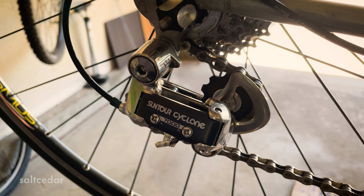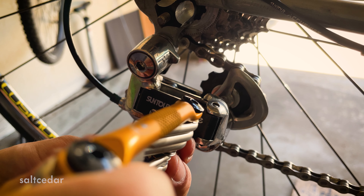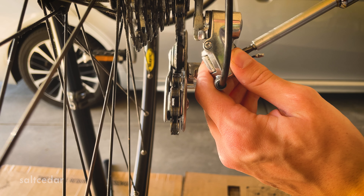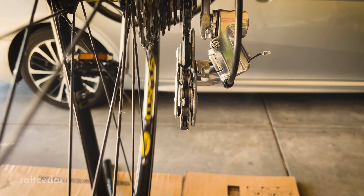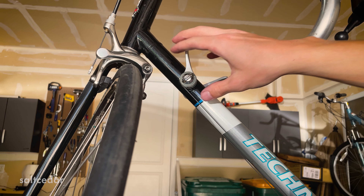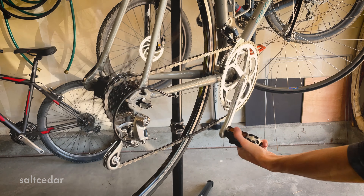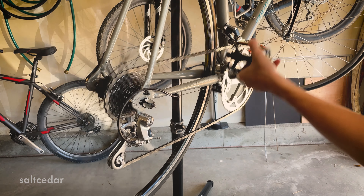Now we have to adjust the derailleur to fit the better freewheel I've installed. This is a simple task done by adjusting the three screws — the high, low, and rear adjustments. I usually try to line up the smaller gears with the gear I'm trying to match up on the freewheel, and then I shift through testing them out. Then comes the front derailleur, which uses the same high and low adjustment screws and the wire tightening setting on the shifter itself. Now this bike is shifting smoothly. This upgrade will make the road bike have much more range with the extra gears, which I'm really happy about.